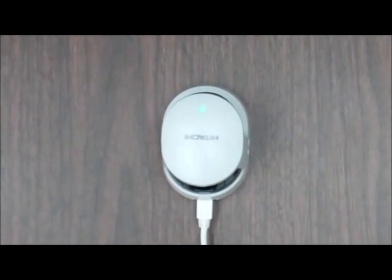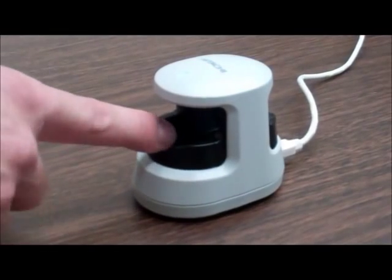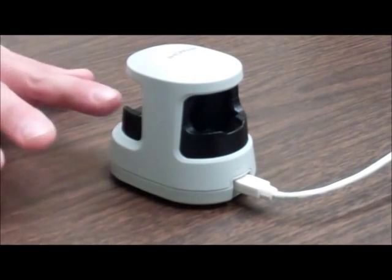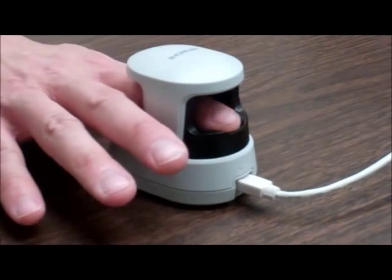The device is equipped with finger guide ridges on the front and back to help successfully guide the finger into the reader so that it sits properly and an accurate image can be captured.